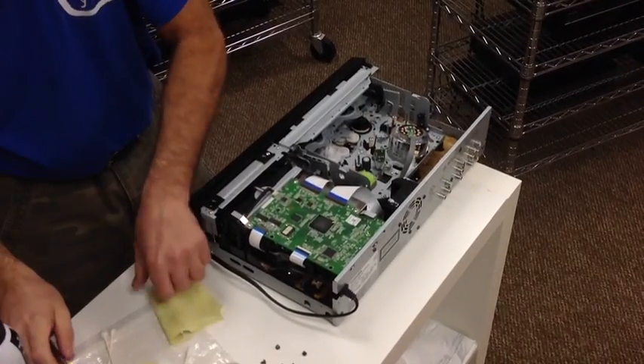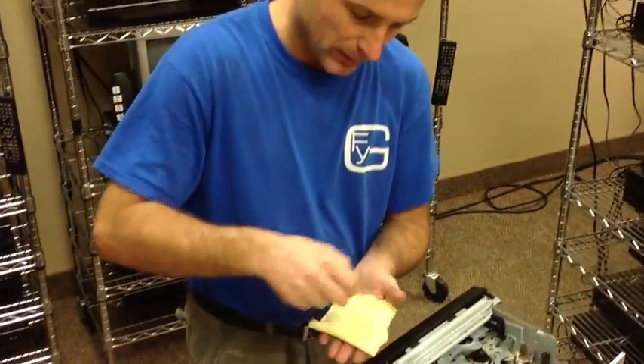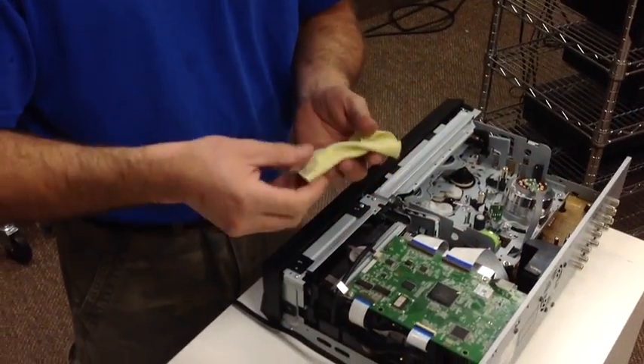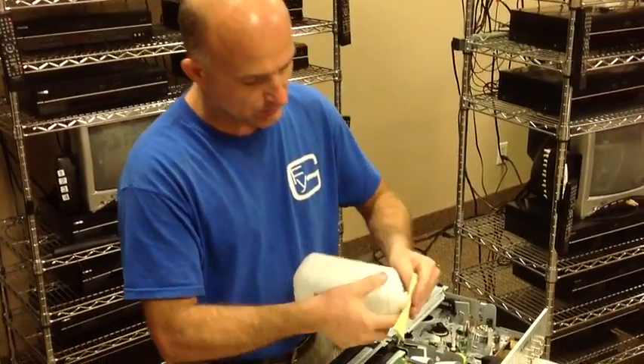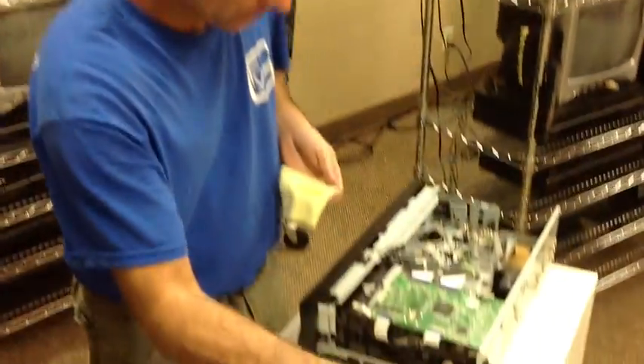The next step — the best stuff to use really is t-shirt material. You cut it into squares like this; it doesn't matter what color it is, t-shirt material is the best for cleaning VCRs. Use about 70% alcohol — just saturate it like this, a couple little dabs.